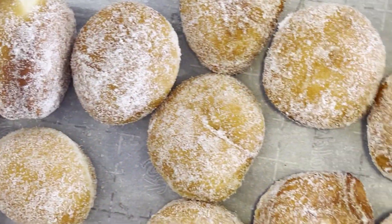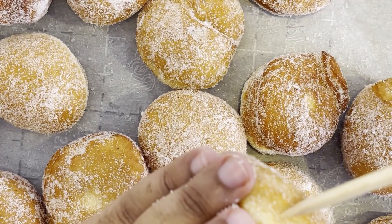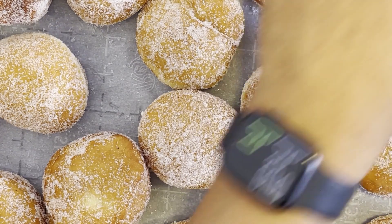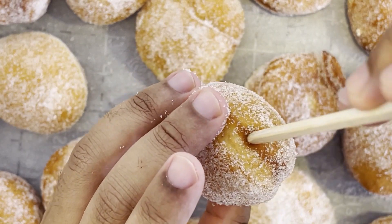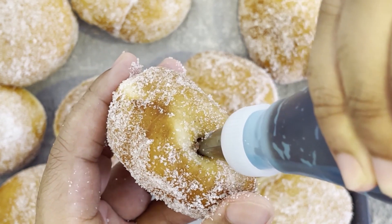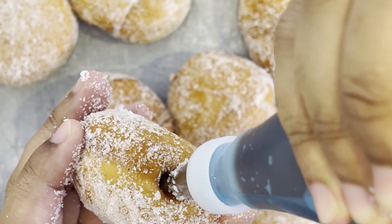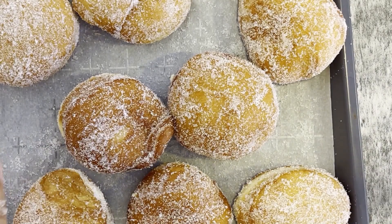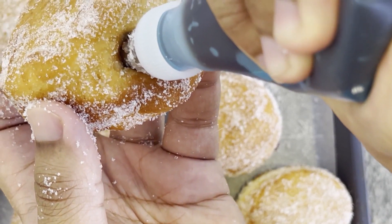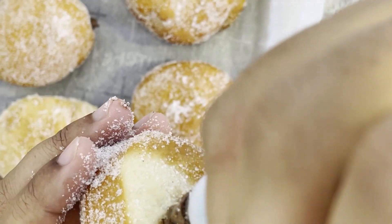Now that all our donuts have been fried and coated, take a large wooden skewer and make a hole in the side of each donut. For the next step, fill a pastry bag fitted with a thin piping tip with your filling of choice. In this video, half of my donuts are going to have a raspberry jam filling and the other half are going to have a chocolate hazelnut filling. Let me know down in the comments what your favorite donut filling is. Pipe about one tablespoon's worth of filling into each donut.